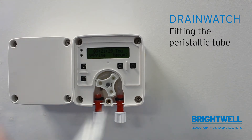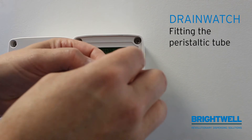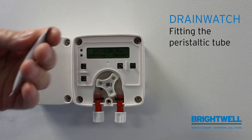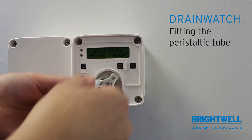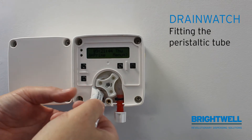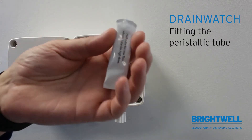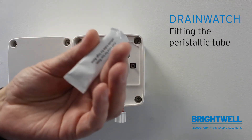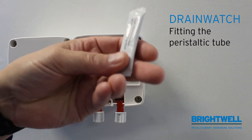Then use the supplied grease to lubricate the tube. I recommend using at least half the tube of lubricant when fitting the tube, as this will increase the life duration of the tube significantly.